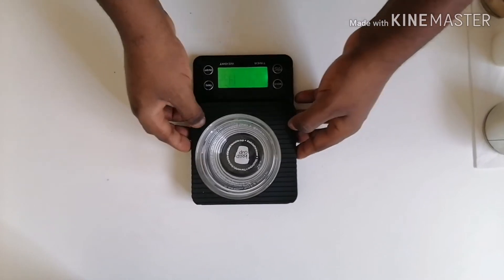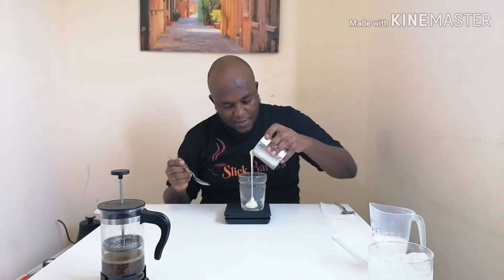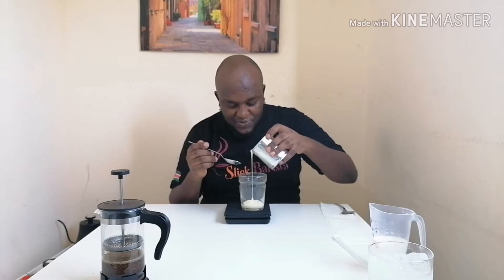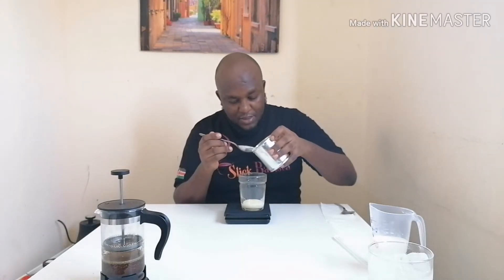While the coffee brews, I'll mix my condensed milk. I'll put around 50 grams — it depends on how sweet you like it. I don't like it too sweet, but I'll put 50 grams to taste.